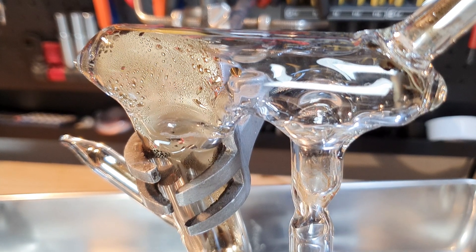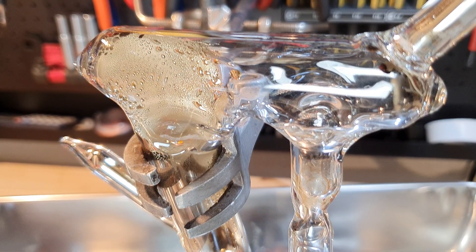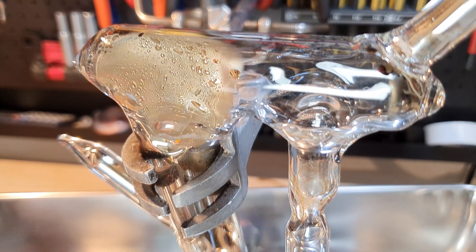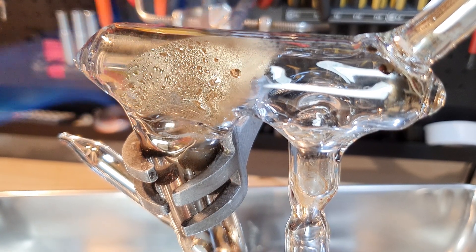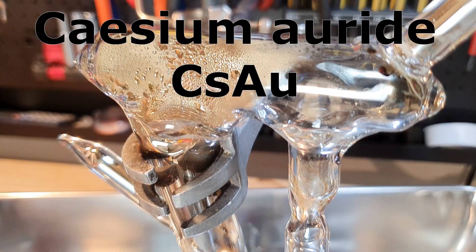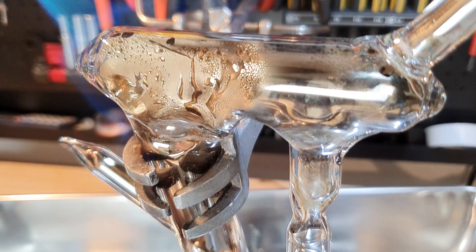Did you know that cesium and gold form an ionic compound called cesium auride? A few days ago I was talking to a person also trying to make pure cesium, and in our conversation he mentioned a compound called cesium auride. It is an inorganic compound with a cesium cation and a gold anion — one of the rare cases where gold exists as an anion.